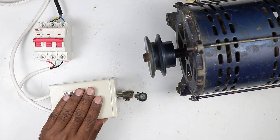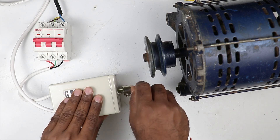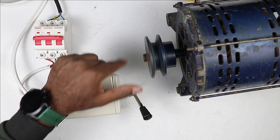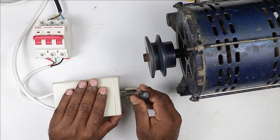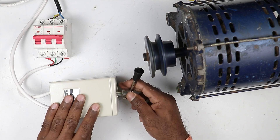I will turn off the handle. After turning off, if I have to change the direction of this motor, I will put this handle downwards. By turning it to this side, the direction of the motor reverses. You can see that the direction is now on this side.